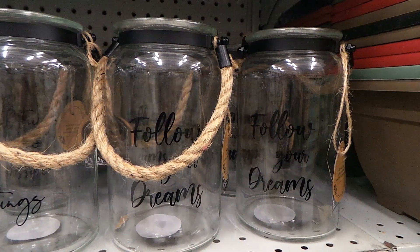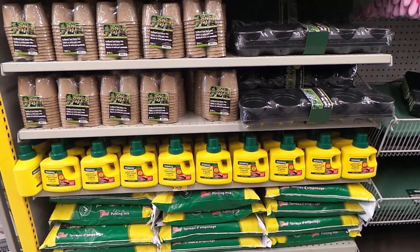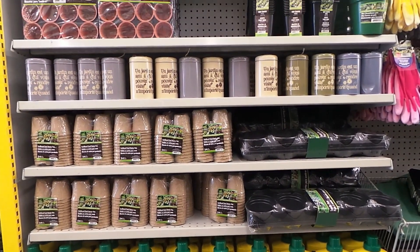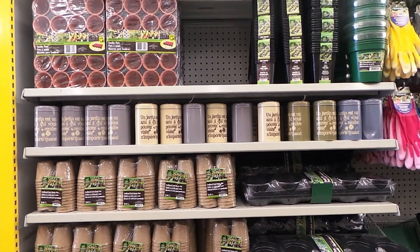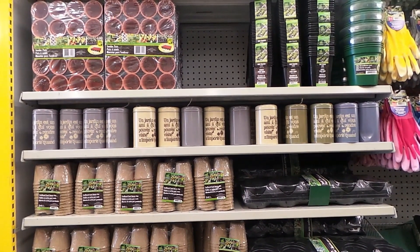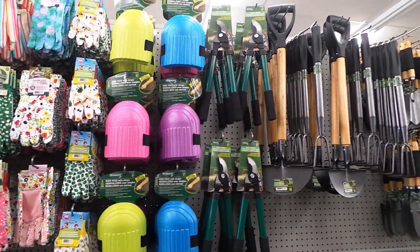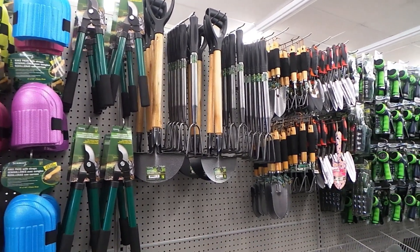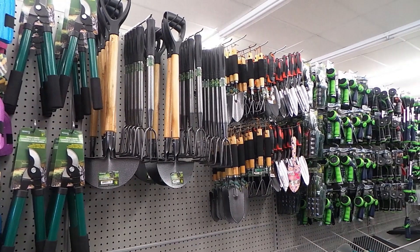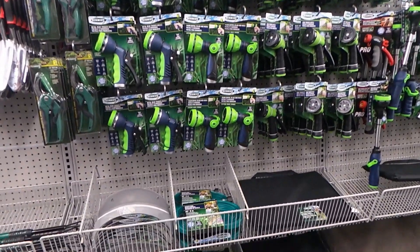So here we have some pots, lots of garden kits — good for starting seeds. Gloves, shovels, hedge trimmers, little shovels, hose attachments, accessories to hang the hoses, and different netting.